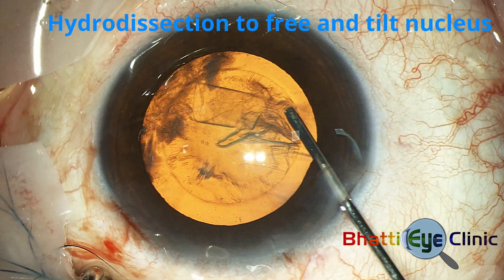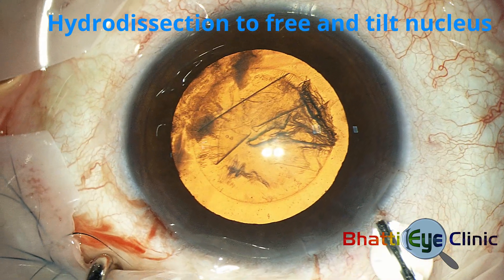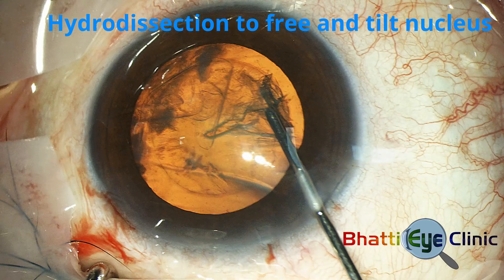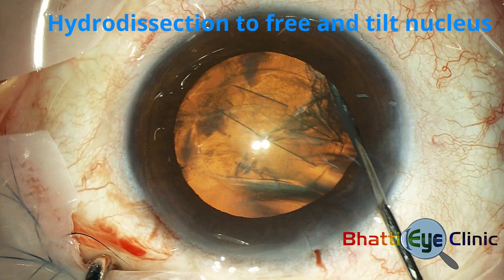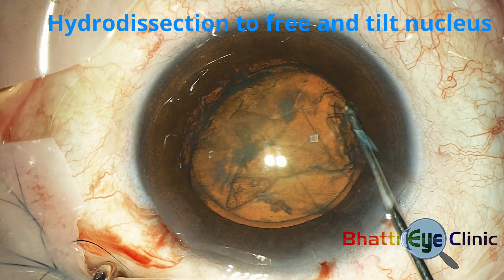Hydrodissection is performed by a 25-gauge cannula which is inserted into the anterior chamber, maneuvered under the anterior capsule, and used to direct a wave of fluid which frees the nucleus from the posterior capsule and prolapses it into the anterior chamber.